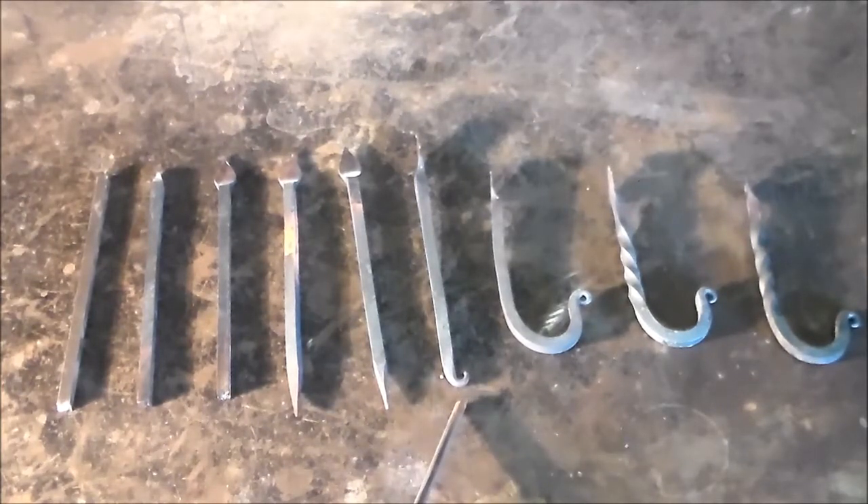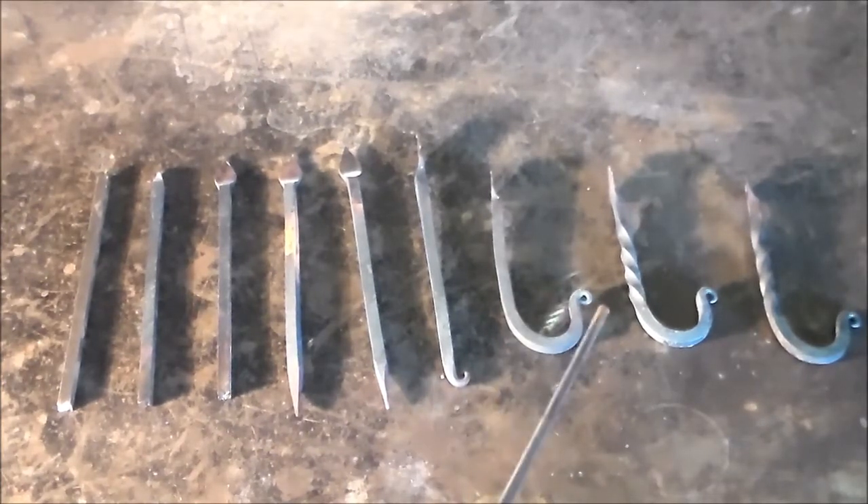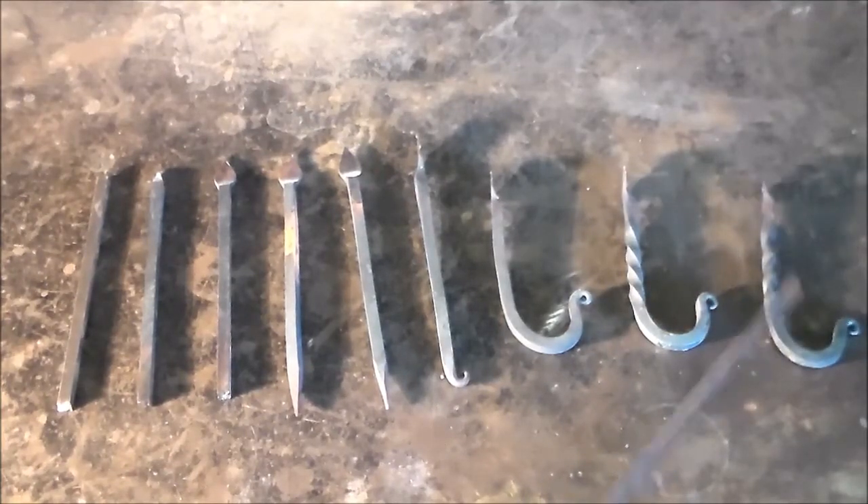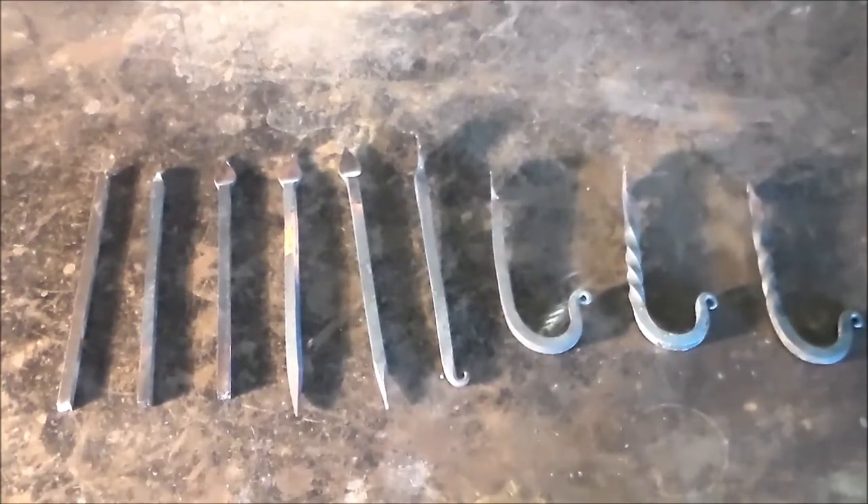Then we're going to make a finial — apparently other people call these a rat tail scroll. Then we're going to forge our hook. We're going to put a twist in our hook and then we're going to drill the hole in the spade to finish our hook up.